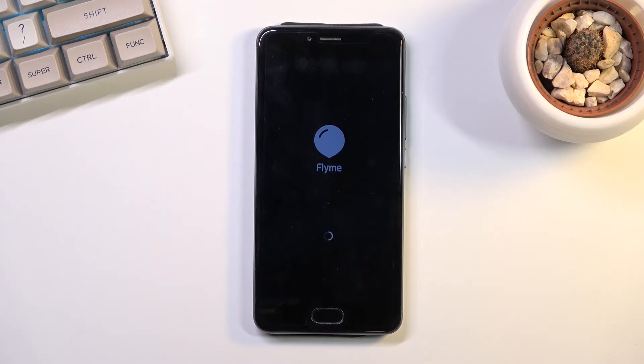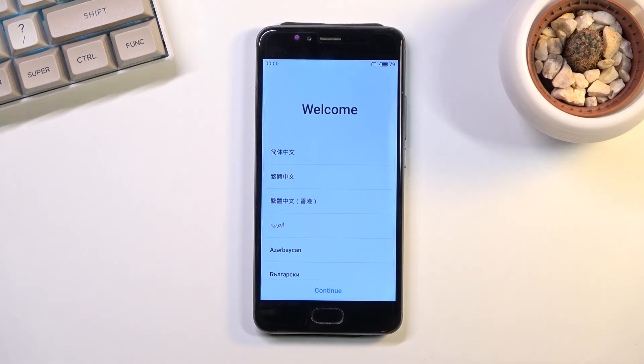I'll be back once that's visible. As you can see, the process is now finished and you can set up your device however you like.